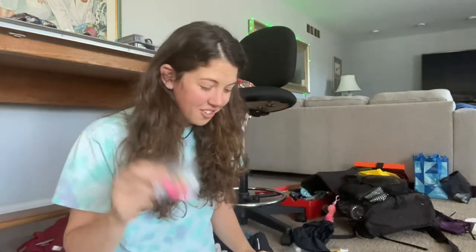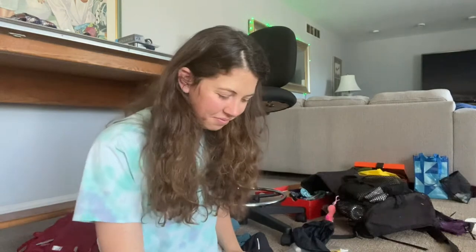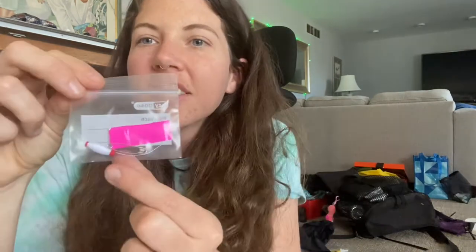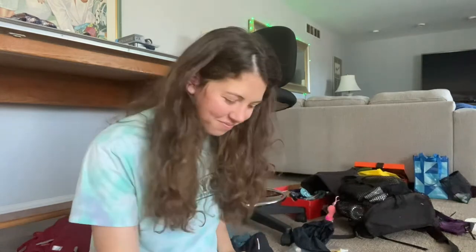So what do I keep in my ditty bag? Earplugs — always hike with earplugs because there are a lot of snorers out there. Ibuprofen, vitamin I, Neosporin, a sewing kit — that's thread and four needles inside. I love to sew, so everyone who has a hole in their stuff asks if I can sew it up. A brush for my hair — it gets really knotted out there. Band-aids, and I need to get some KT tape. If you have or get blisters or hot spots, put a little KT tape over it — it's the best thing I've ever used.